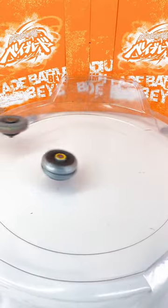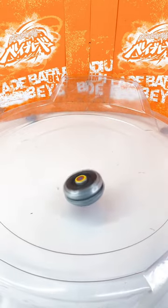Just look at how OP this Beyblade is — it's beating all of these Beyblades with such ease.